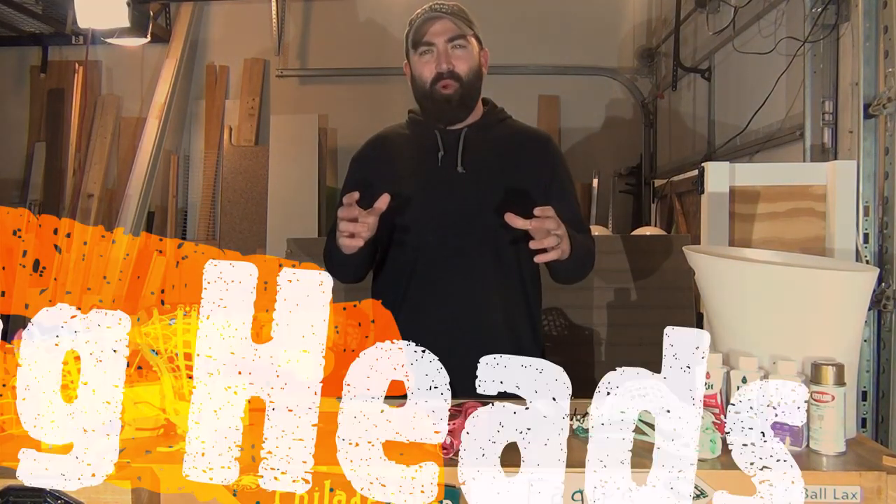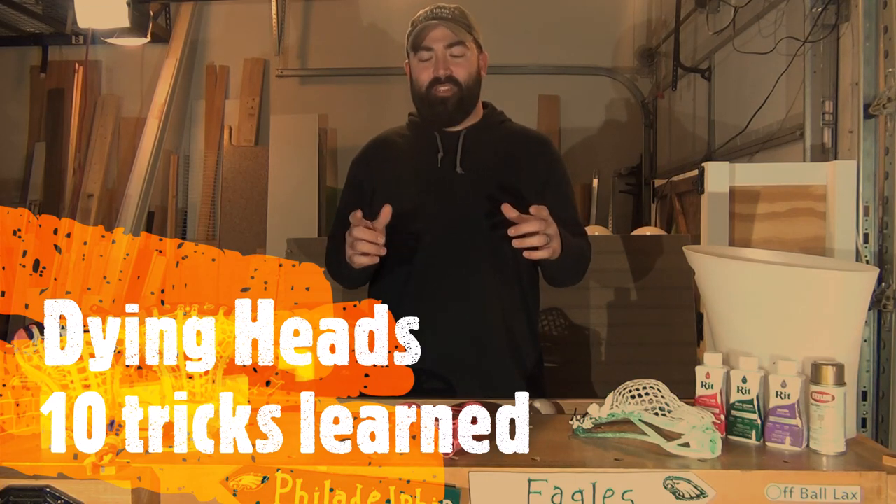Hey guys, welcome back to Lacrosse Hacks. Coach Laxbog here. Thanks for coming back this week. Today we're going to talk about dying heads. We're going to go a little different than the normal script. Today I want to talk about the 10 things I learned when dying lacrosse heads.